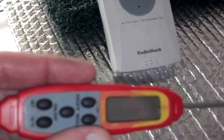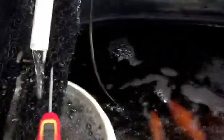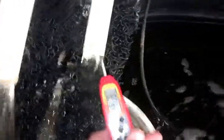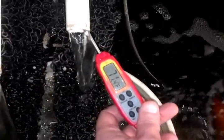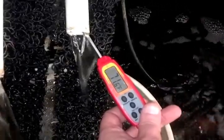We have this little thermometer here, a little digital meat thermometer. We're going to take this over here to the sump and put it in the tube here — this is my return line from my towers. 71.5 degrees.